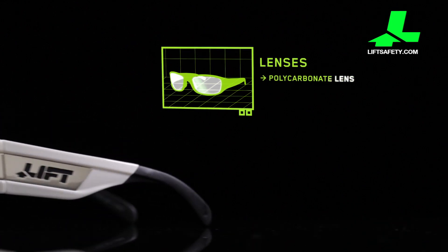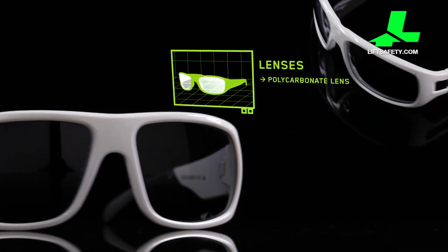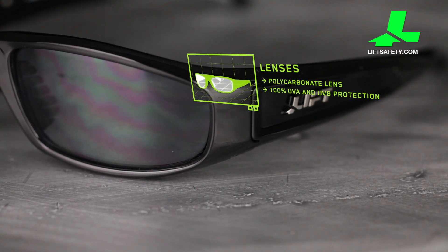Durable lightweight polycarbonate lenses provide startling optical clarity and protection against high velocity impact. The lenses filter out damaging ultraviolet light and provide 100% UVA and UVB protection.